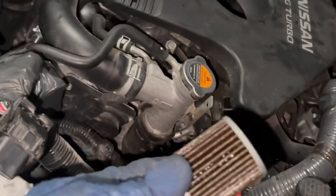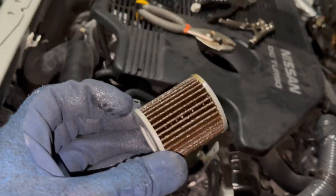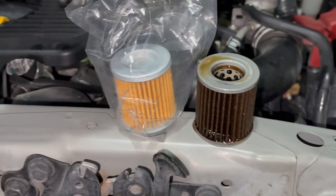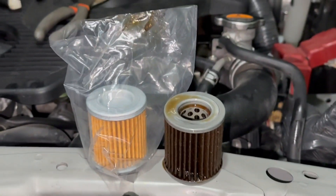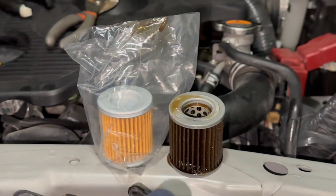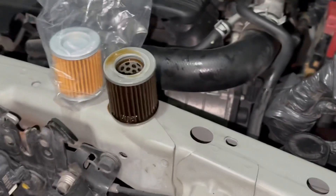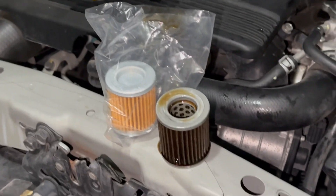There's the filter - looks pretty dirty, you can kind of see. I'm not sure how often this needs to be replaced - I'll have to do some more research. Hopefully not too often because that was a pain to get to.